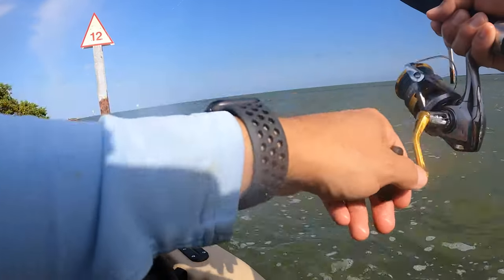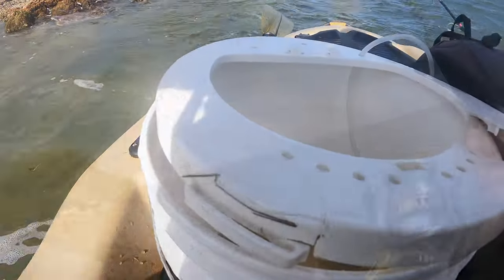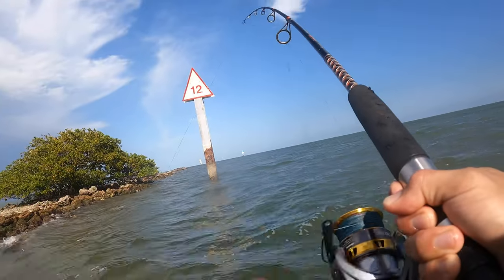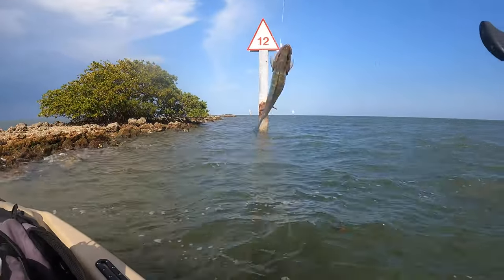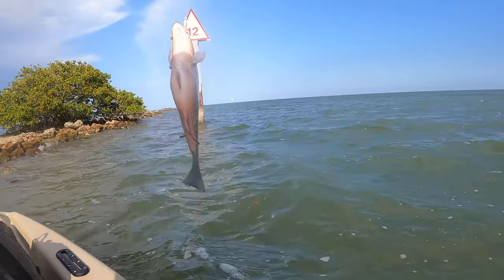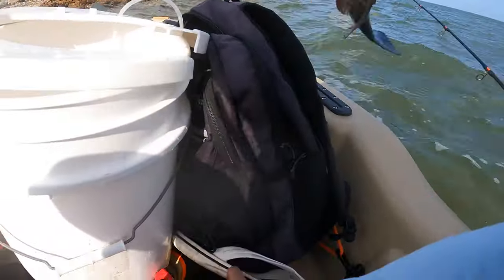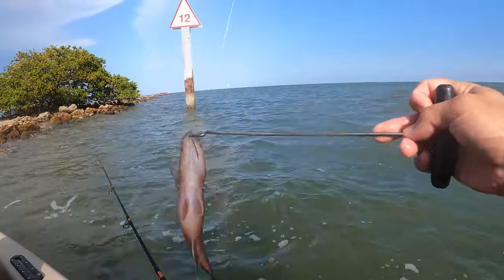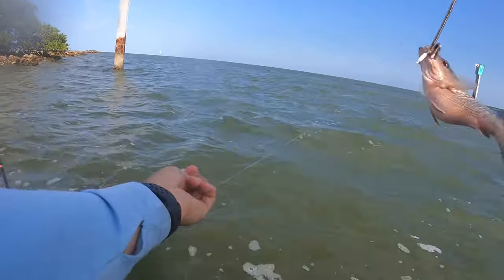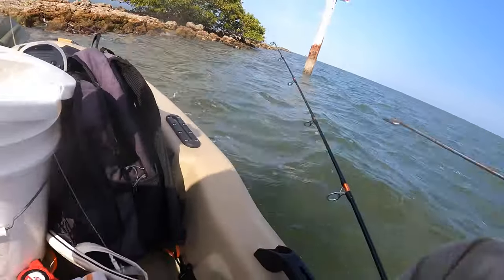Nice. He got me — phew. Got away this time. Let's go! What do we got? Another nice mang. Oh, buddy — look at that fatty. This guy's been eating all my shrimp, huh? All right, let's put this dude back in the water. Nice mang. Pretty mang. Later, dude — thanks for the catch.